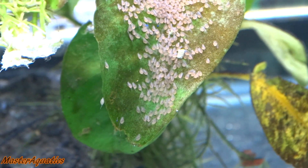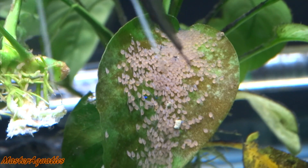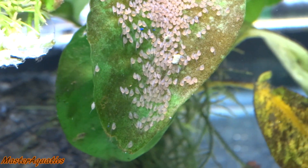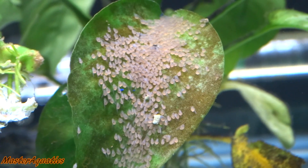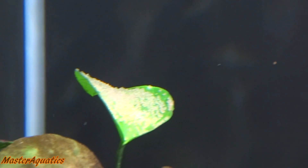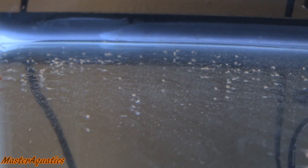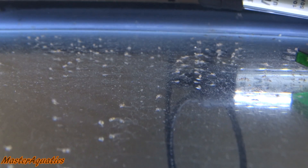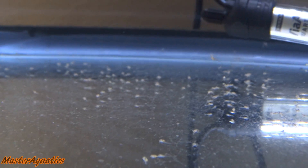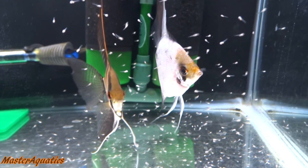Eventually the eggs will hatch — this is what it looks like when they first hatch. At this stage, it's called the wiggler stage, which means the fry has hatched out of the egg but the egg sack is still attached to the body and they will feed off the yolk inside that sack and wiggle back and forth. Around the sixth or seventh day, they will scatter about, stick to surfaces, and attempt to swim, although they are still not ready to free swim.